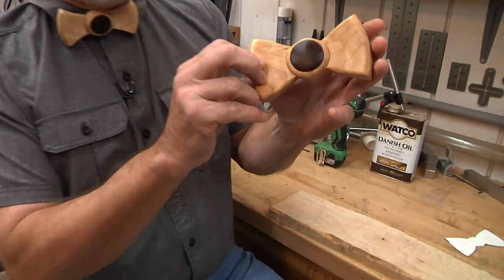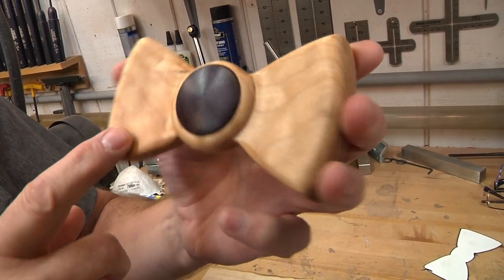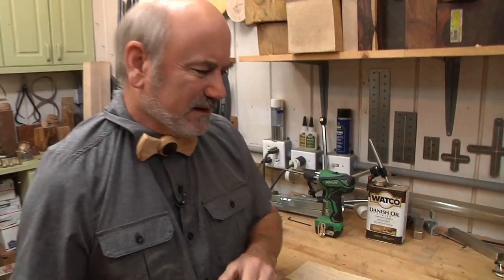So what we're going to be doing today is make a two-piece bow tie. We're using some quilted maple — I lost the quilt in here somewhere — and then we're going to be using some purple heart to make the center. It's a really neat project because it's all about the technique and some cool things we can do on the lathe that we haven't really done before.